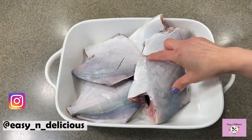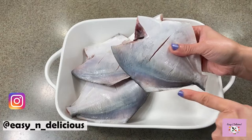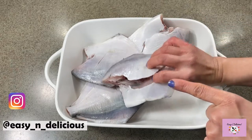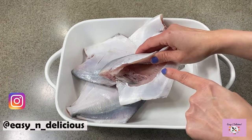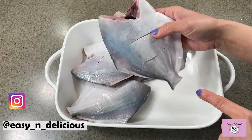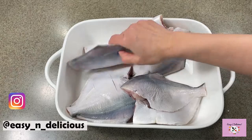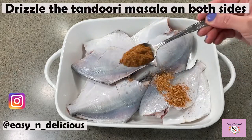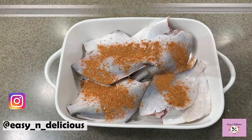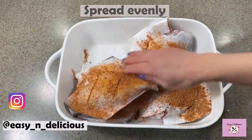Here I have small pomprets which I have cleaned and washed. Discard the head and the insides. Cut out the fins and make a deep cut for the filling. Make incisions on the other side for the masala to coat well. Do the same for the rest of them. Drizzle the tandoori masala and spread it evenly on both sides so that the fish gets coated well. The detailed recipe with measurements is in the description box below.